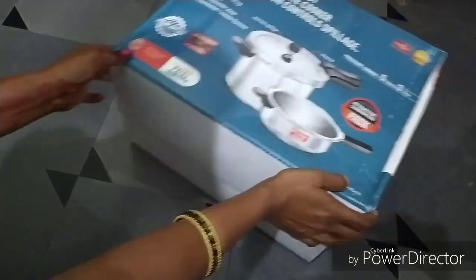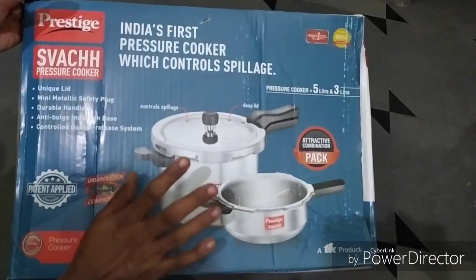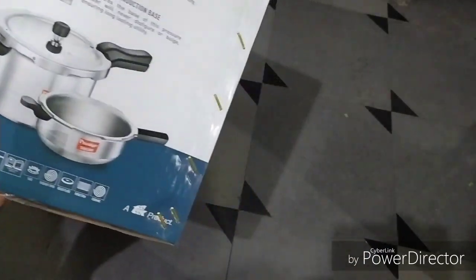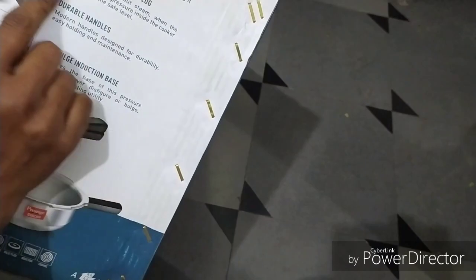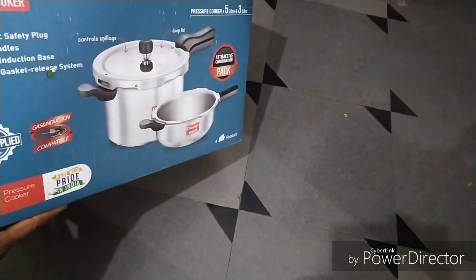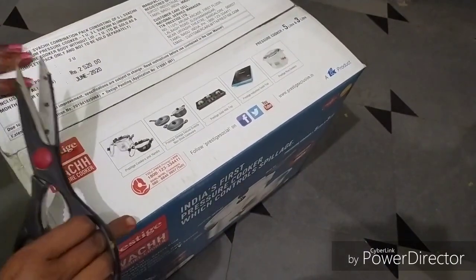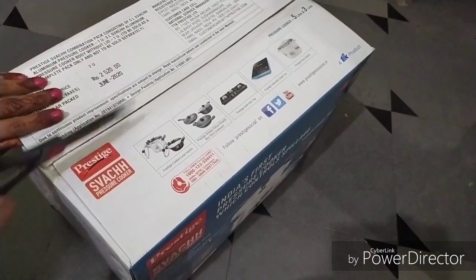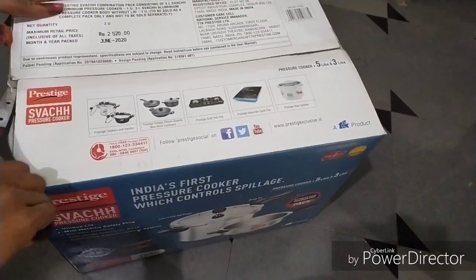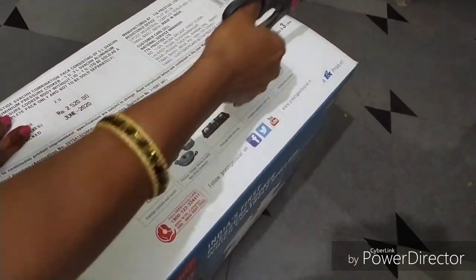I have a Prestige cooker with a pan — a 5L cooker with a pan. I am going to open it. I am going to open it in a box. I can tell you a little bit about this — a list of products that I will share.